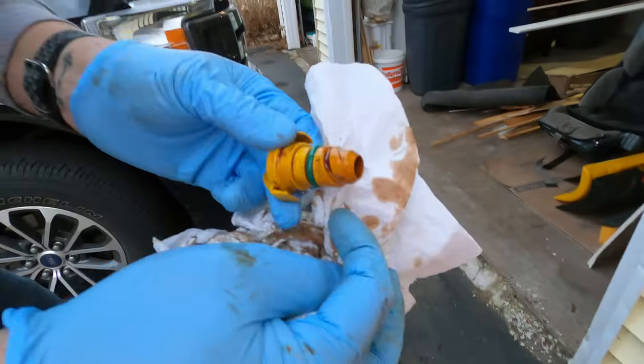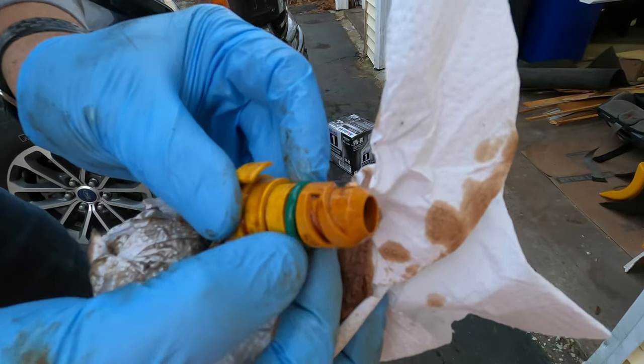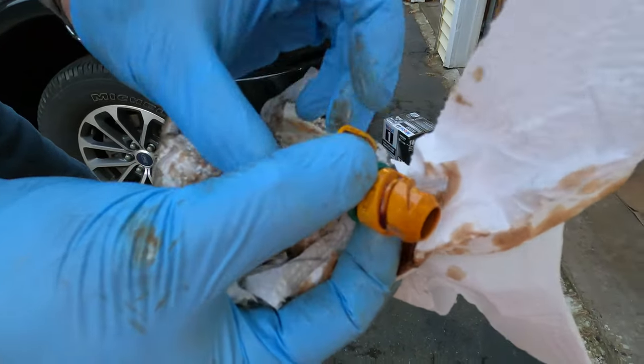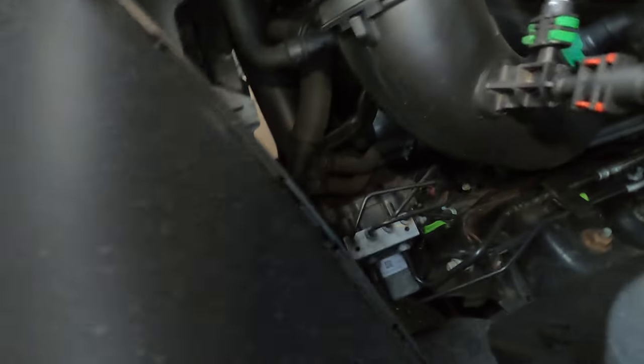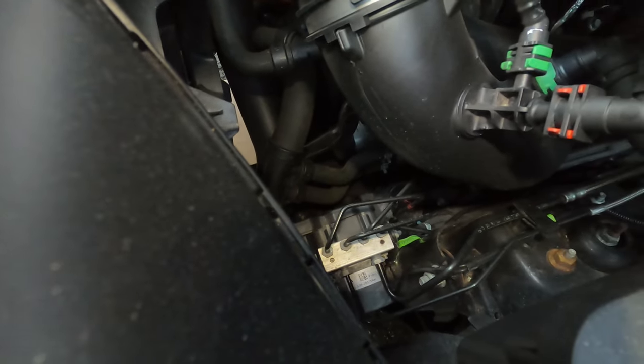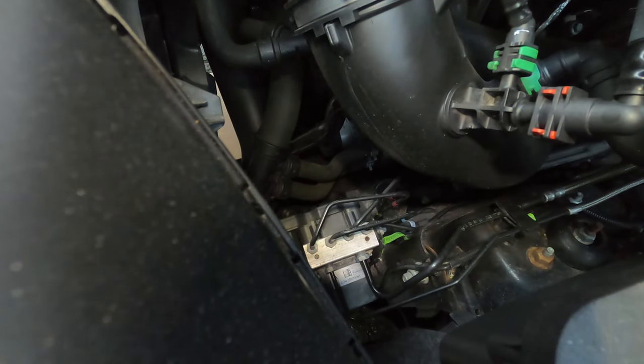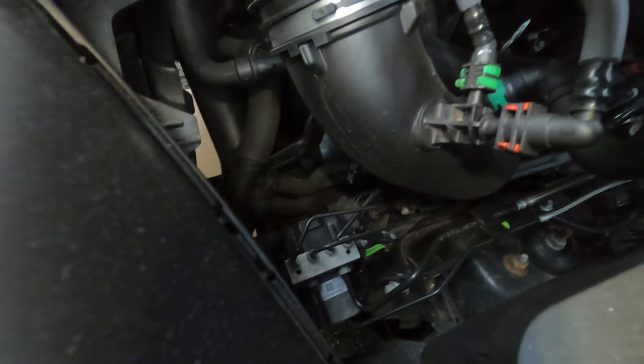Here's the old drain plug — you can see the O-ring is misshapen and kind of flat on the front side instead of rounded. That's definitely why we had a leak. Now looking from above, the oil filter is right down there. When you pull it off, oil drains into a plastic catch pan underneath that guides it toward the front of the engine, so I'll show you exactly where to position your drain pan.